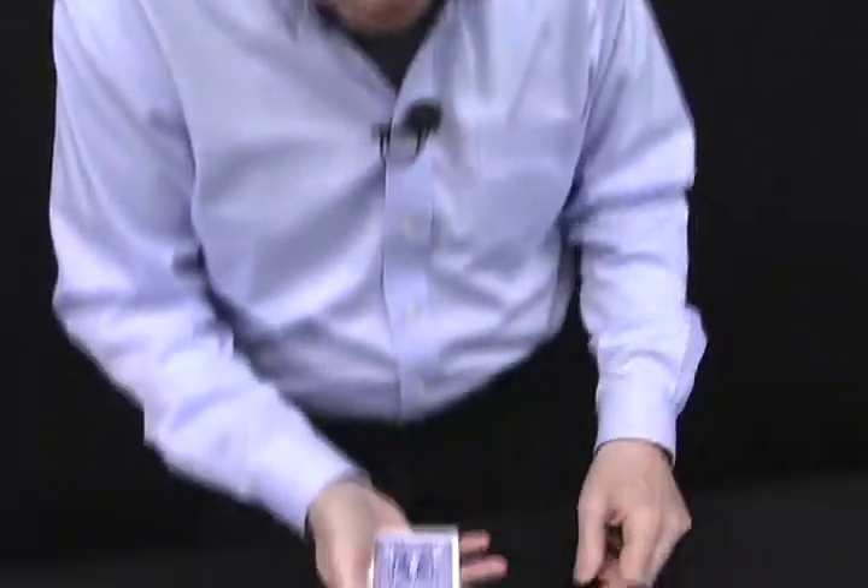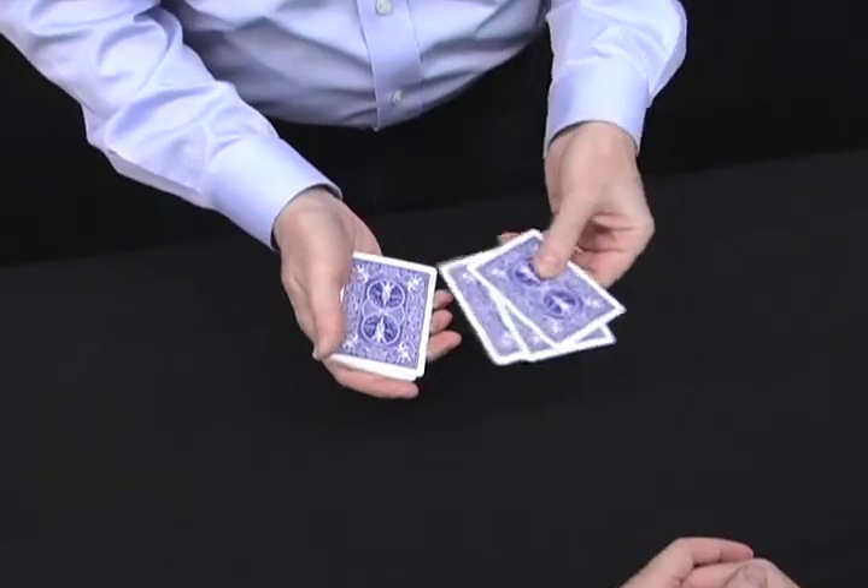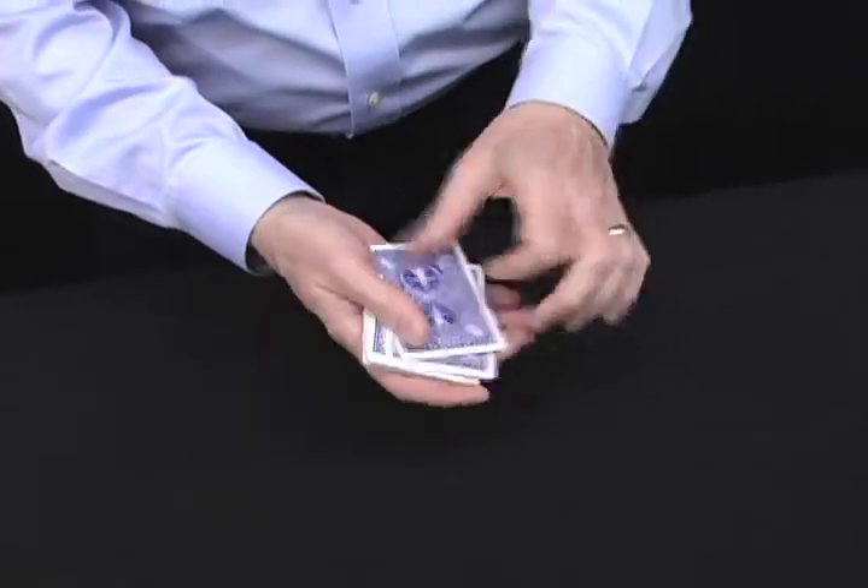You are about to see one of the greatest card tricks of all time. I use it in my own close-up show. We're gonna use some bicycle cards — what color are these backs? Blue. That's right, they also come in red, but we're gonna be using blue.